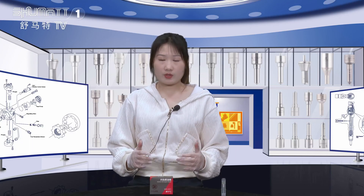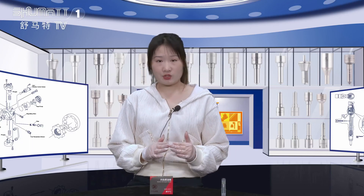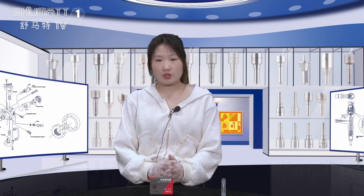Hey guys, how's everything going? I'm Caitlin from North China. Our company specializes in commercial diesel parts, and today the product we would like to introduce to you is our injector nozzle. So let's see it together.